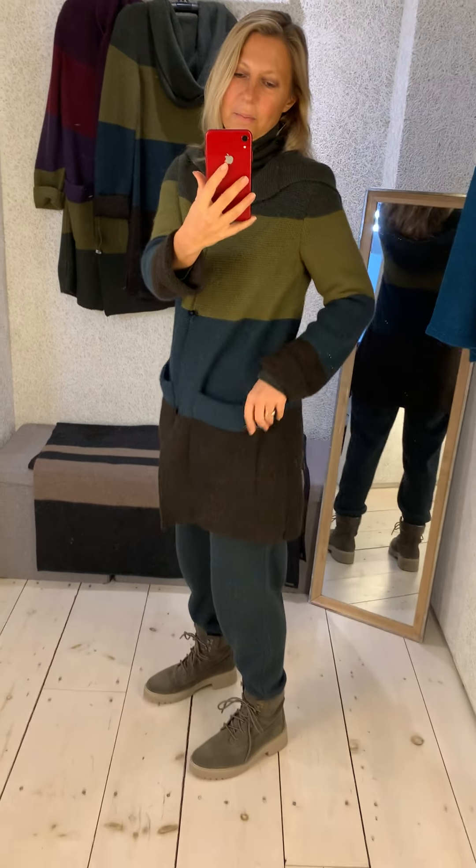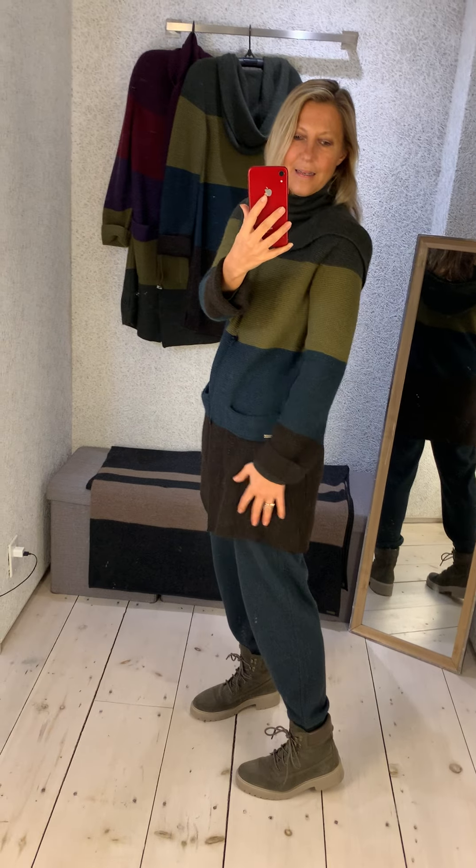The colours are beautiful, so it's a really uplifting piece to wear. The pockets are great, there's a little slit on the side so there's no restriction in movement, and I've done a lovely hood.